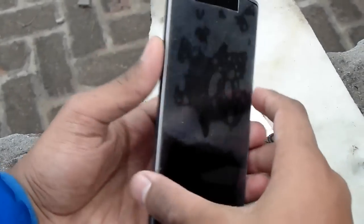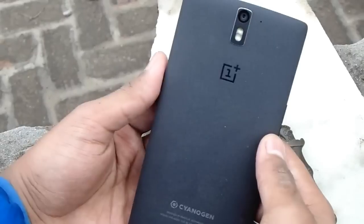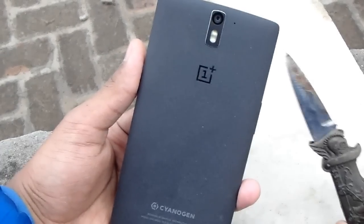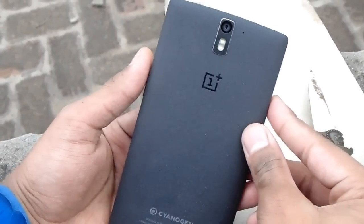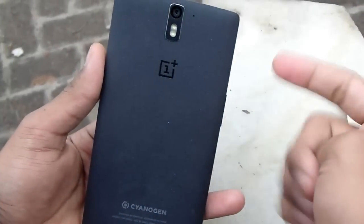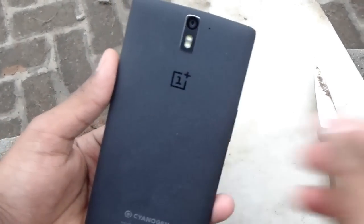So backing up here — you can see it's a 64GB sandstone black model. It retains scratches, it did not bend, no cracks, nothing. This phone is very well built. If you guys enjoyed the video please give a thumbs up, check the links down below. Until then, peace.